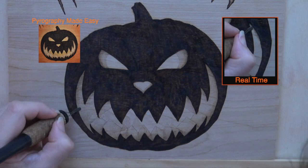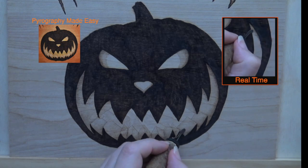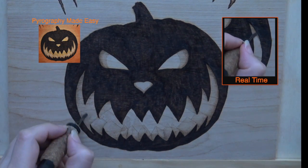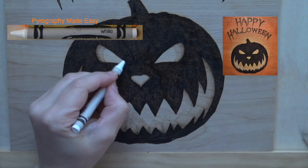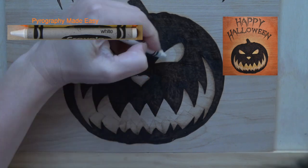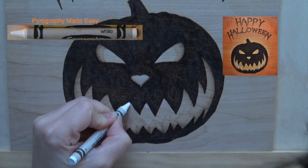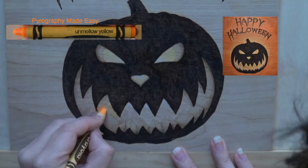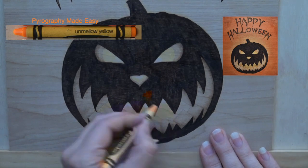For the mouth I started using circular motion to burn in the flesh. Other than personal preference I don't have a reason for this — please use the burn method that you like best. Use a white crayon to color in the inner corners of the eyes, the top of the nose opening, and along the top of the three center teeth. Then switch to un-mellow yellow or an equivalent color and color in the rest of the opening in the area, doing your best to avoid the teeth.